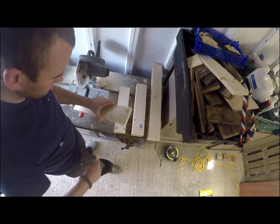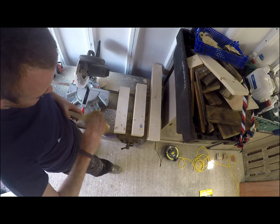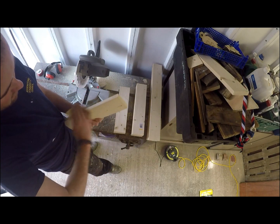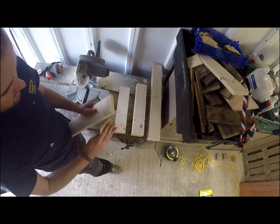Now I've got all three lengths: 29 on the right, 17 in the middle, and 15 on the left. Just getting a rough hand sand to get any loose bits of debris off before I secure them together. It doesn't have to be perfect because there'll be a decent sand at the end.